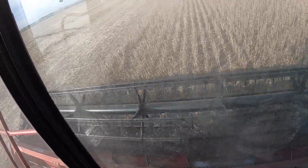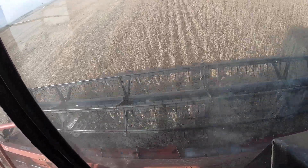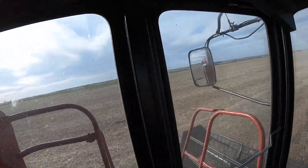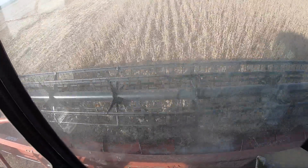I ran this a little bit yesterday and then last night a little bit. This is our first 50-acre field we've combined with it and I've got probably 15 acres or so left in this field.